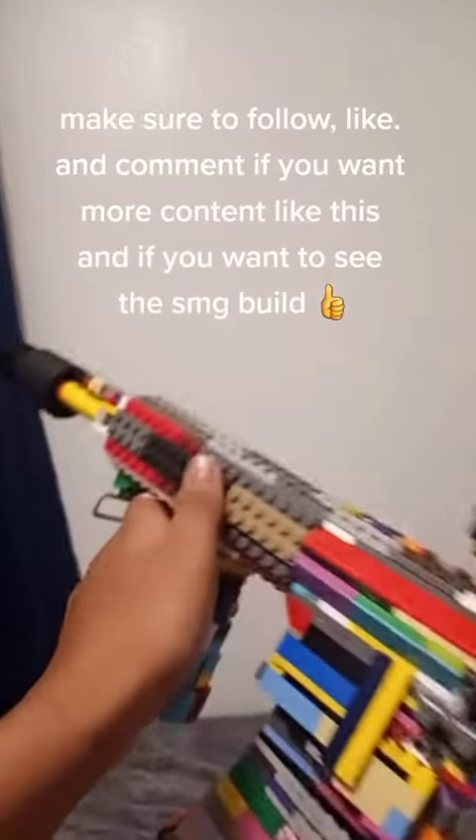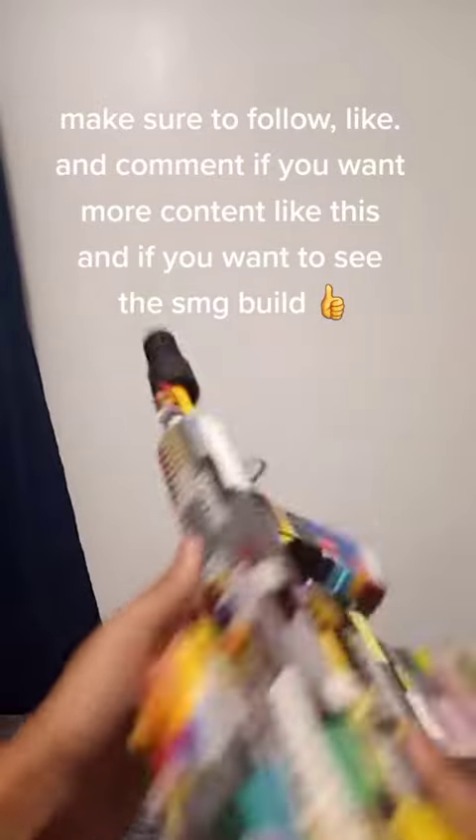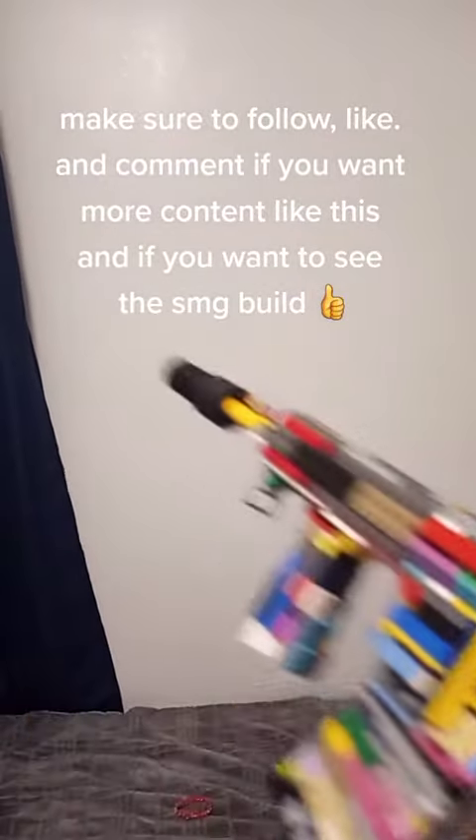Make sure to follow, like, and comment if you want more content like this and if you want to see the SMG build.